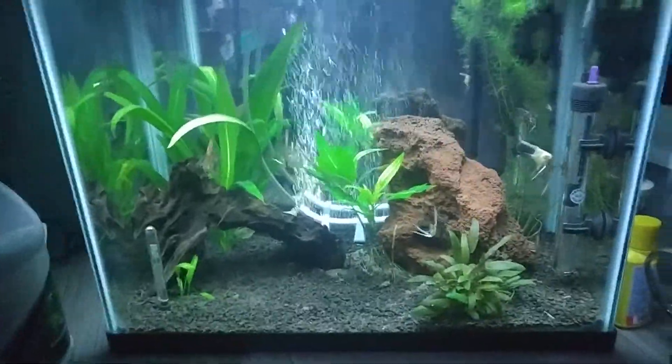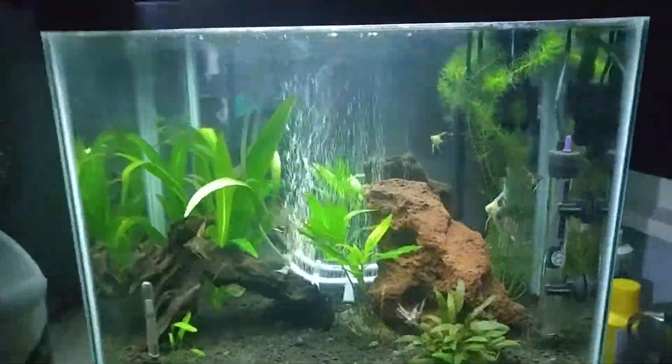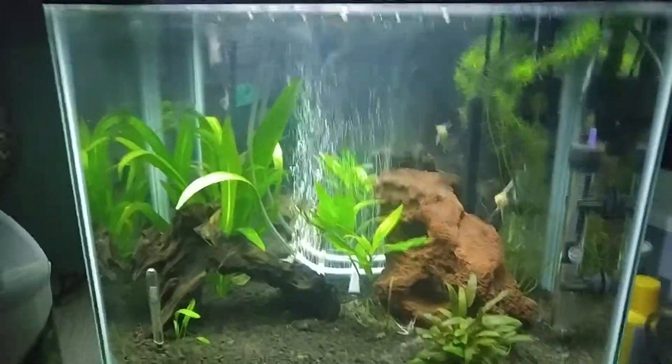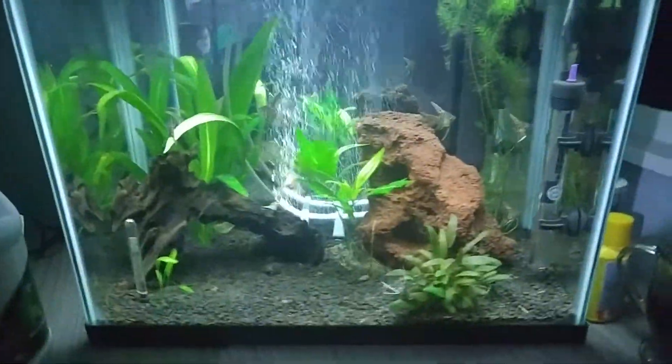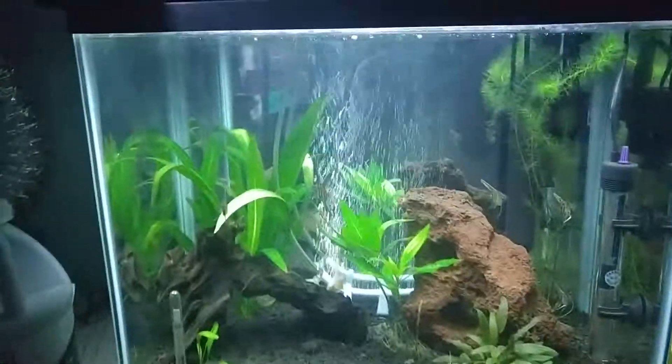Hi everybody, I thought I'd do an update on the planet tank. I did a water change yesterday of 10 gallons — it's a 15 gallon tank. I also put my mirror in that I had cut; Santa Fe Glass does a really good job, they cut the glass piece for me and rounded all the edges.